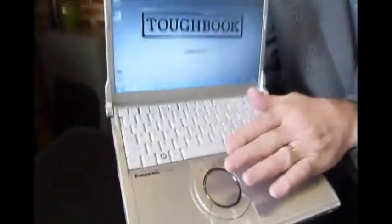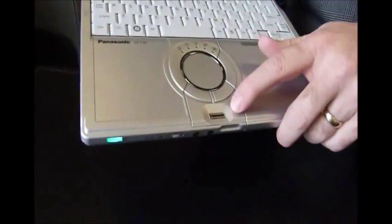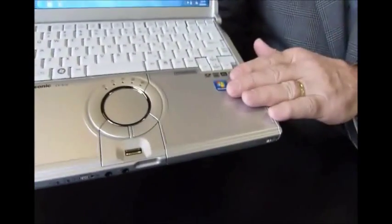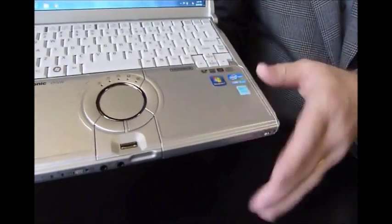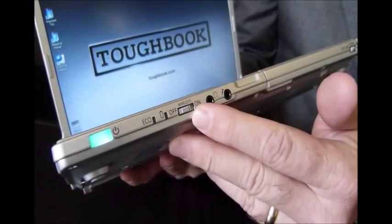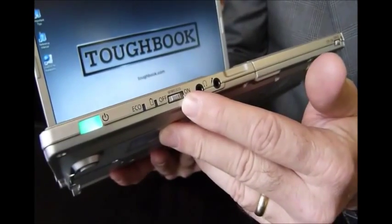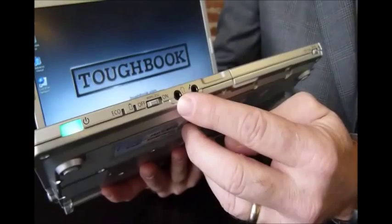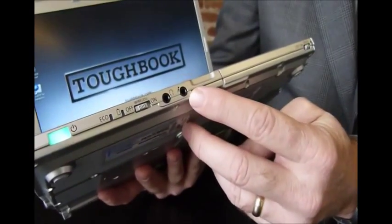Now let me show you around some of the specific features on the machine. Underneath the spill-resistant keyboard and touchpad, we have an option for a fingerprint reader. Also, this is the door for the DVD multi-drive. On the front edge, you see the power switch, a wireless on/off switch which allows you to disable all the wireless at one time — handy if you're getting on an airplane — and a headphone jack and microphone jack.